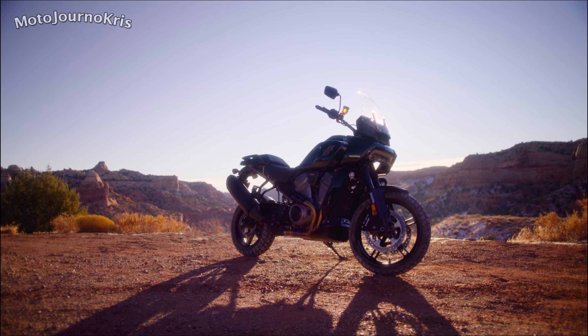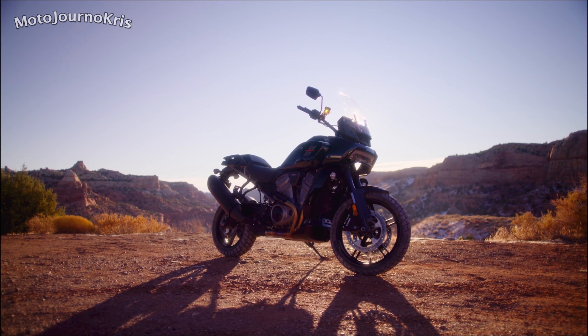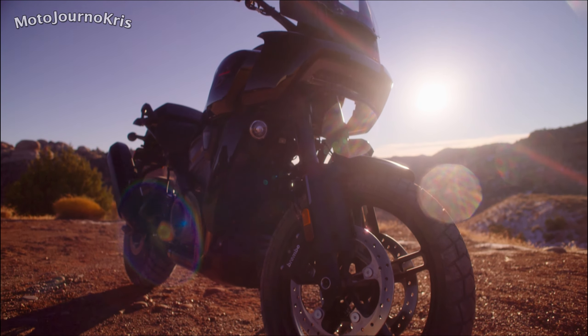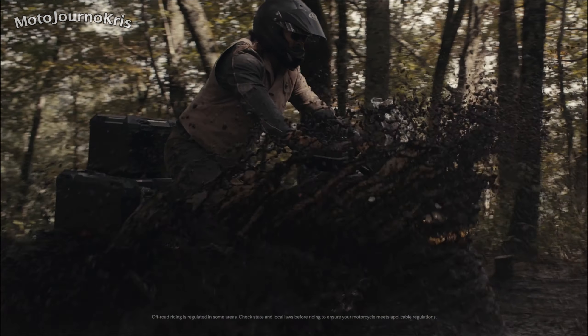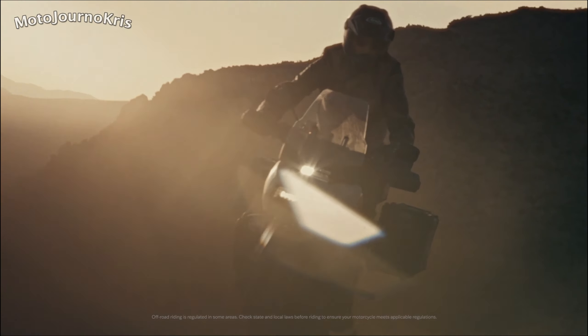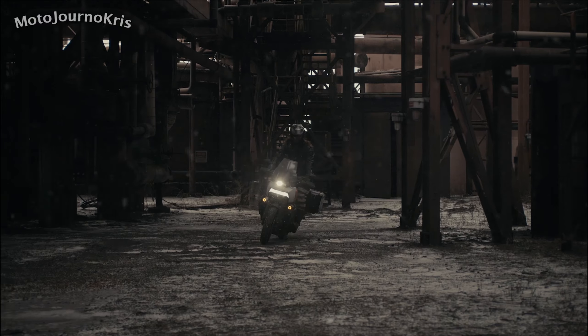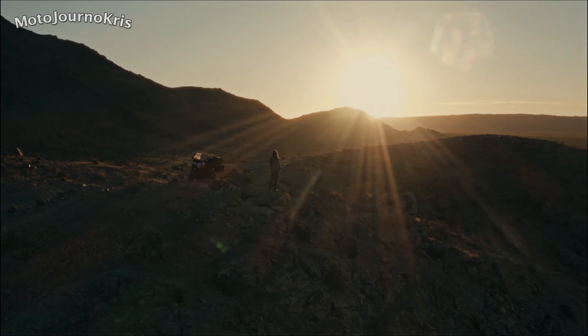Personally, I'm more interested in mid-capacity adventure bikes in that 800-900cc region, because they're more suitable for a rider of my size and needs, if I was buying at least. But I still think Harley have well and truly stepped into the ring with the Pan Am. It's easy to give Harley a hard time, but credit where credit is due. What's your thoughts on the Harley-Davidson Pan America? Is it enough? Will you check one out or do you think they should stick to cruisers? Let me know in the comments and stay safe out there. Thanks for watching.